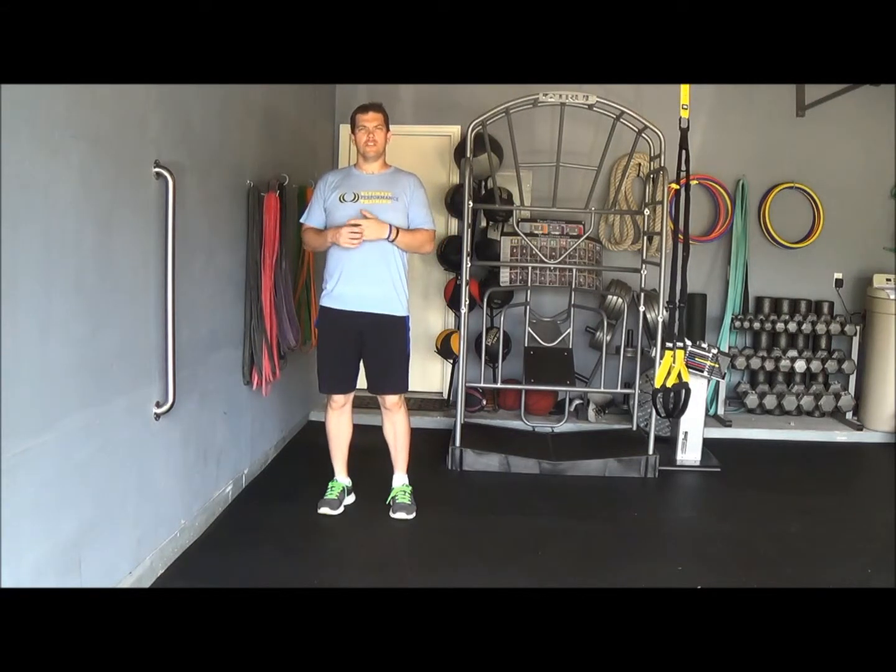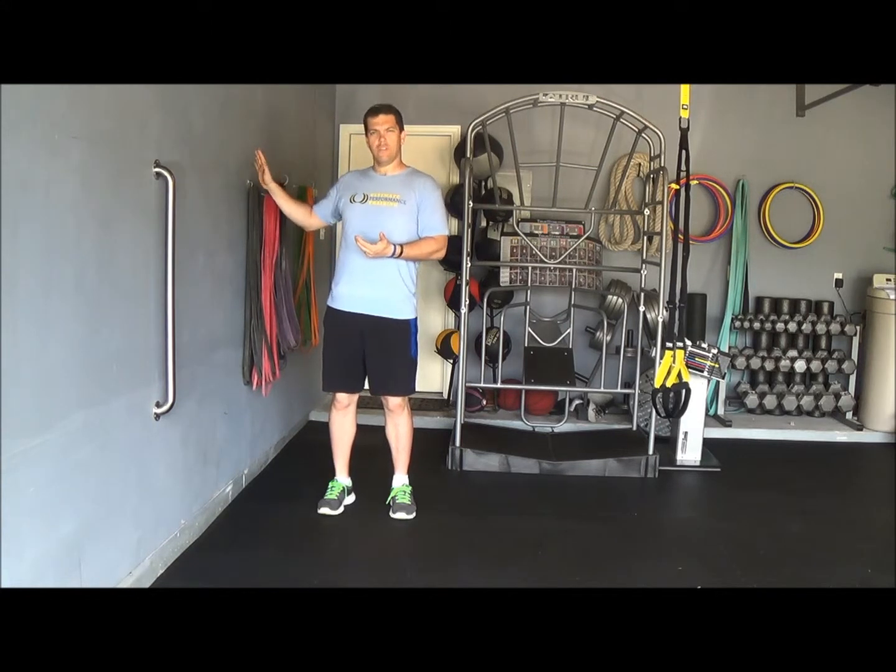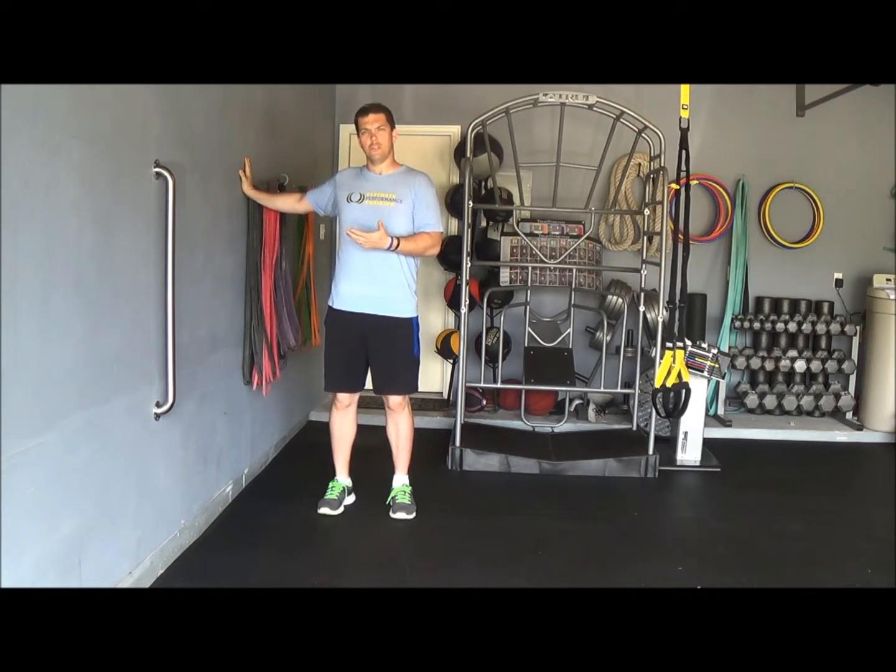This next exercise, we're basically going to mobilize and stretch our chest in what's known as the transverse plane, or the rotational movements that our chest goes through on a daily basis. So we're going to take our hand and reach it parallel to the wall at shoulder height.